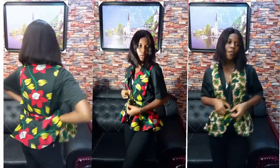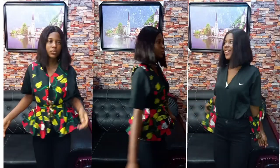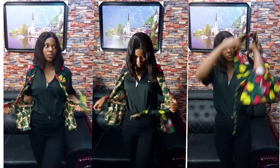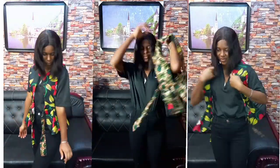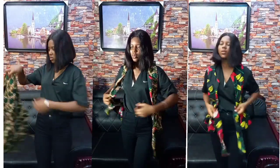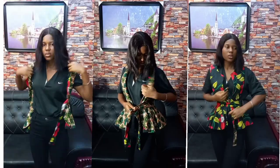Hi everyone, welcome back to my channel Style by C. Today's tutorial will be on how to make an irreversible purple top. Please do subscribe, share with friends, and give us a thumbs up. And please don't forget to turn on your notification bell for more interesting videos, thank you.